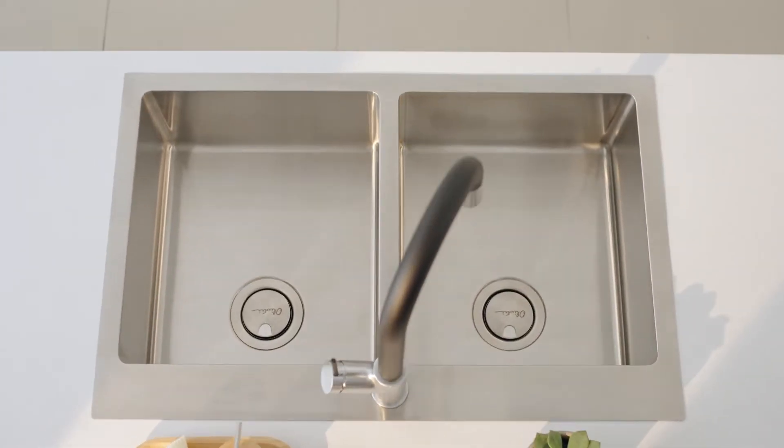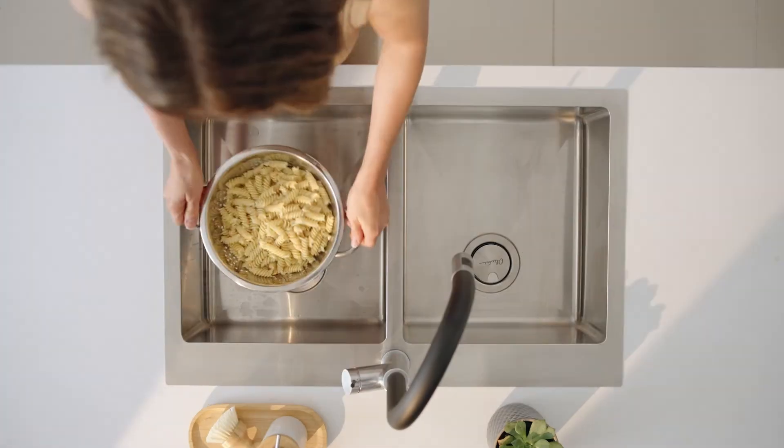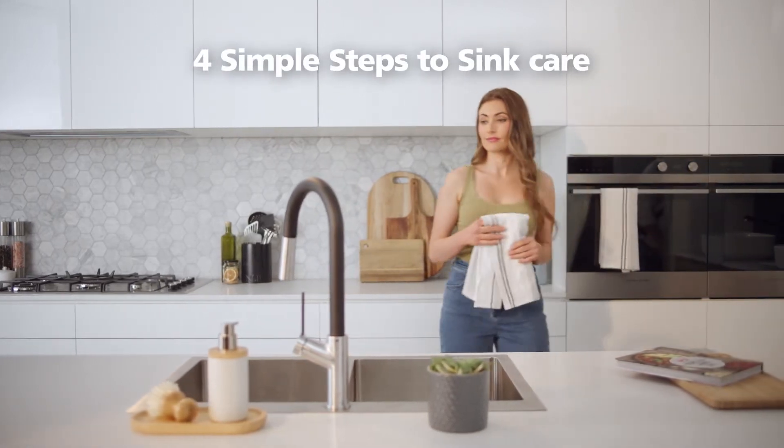Oliveri sinks are made to endure the rough and tumble of everyday life. They're the sinks that keep on glowing with a little TLC. Oliveri would like to share with you four steps to take care of your sink.